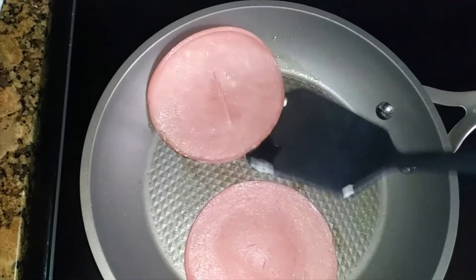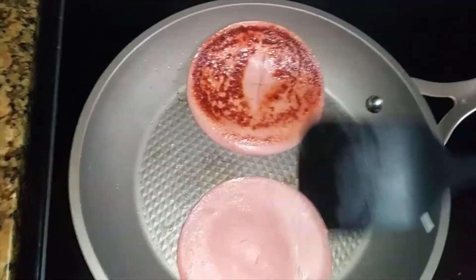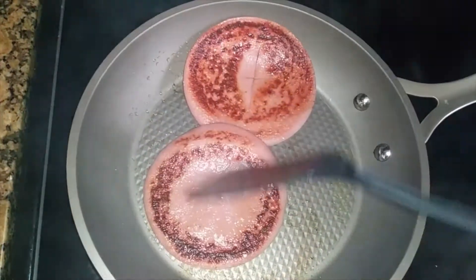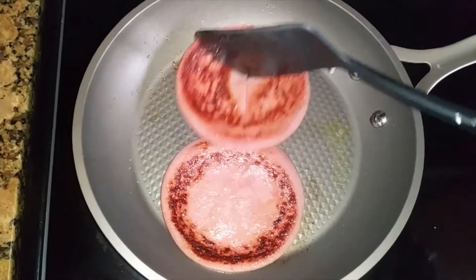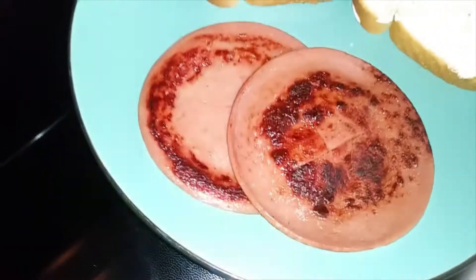All right, so it's time for some flippages. Look at that — that's what you want on your bologna. All right, so I got that bologna pulled and now we're moving on.